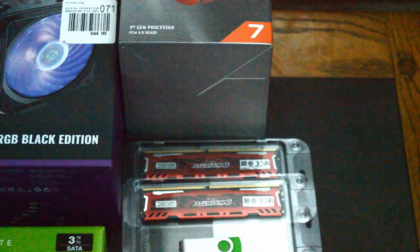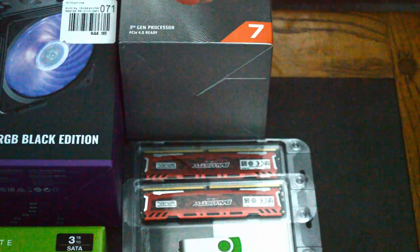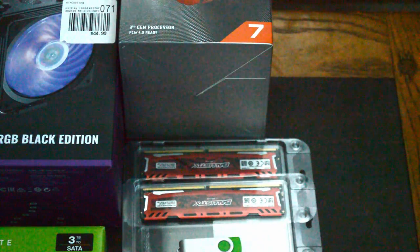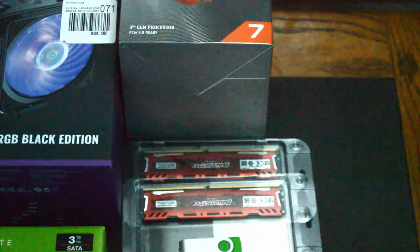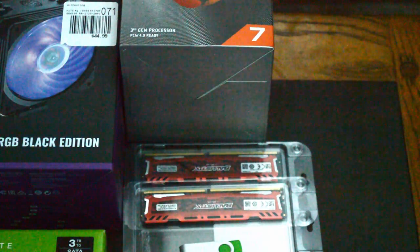Up next, we have the memory, and in this case our budget allowed for 32GB of Ballistix DDR4-3200. For editing purposes, it was really important to us to get 32GB or more to keep everything smooth.